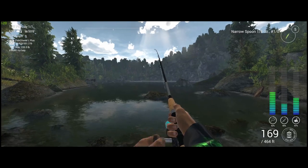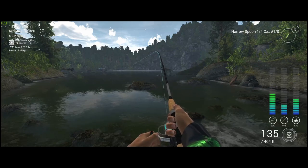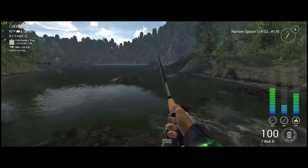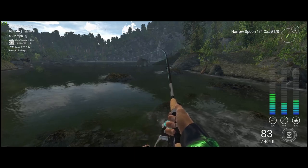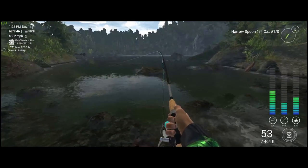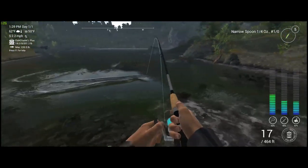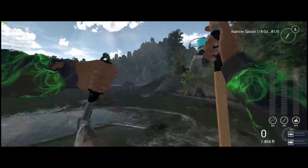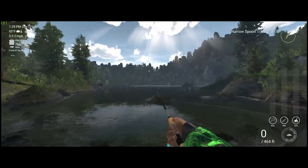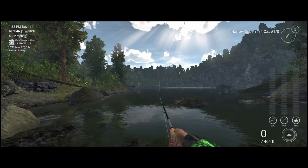We have another fish on — this fish feels nice, it definitely feels like a good fish. He is coming straight towards me. There we go — trophy cutthroat trout, not going to complain! Cast right back out.